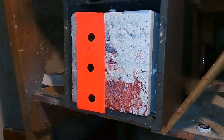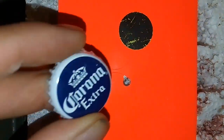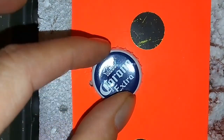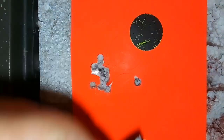This is our 10-yard accuracy test, shot with the Umarex Synergis. It ended up being a fairly decent group even though it was shooting with such low feet per second. Let's take a closer look at the group. As you can see, there was one really good flyer there, but you can cover the whole group with a Corona Extra bottle cap — not a paid promotion.